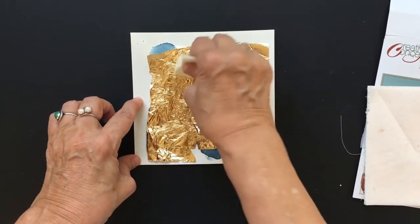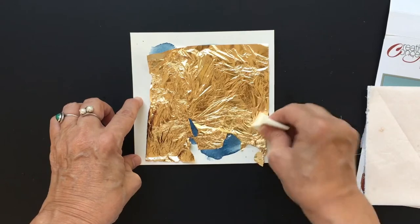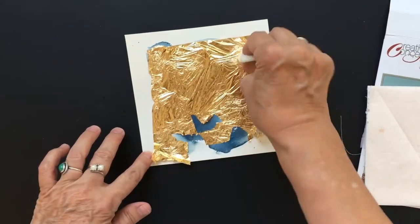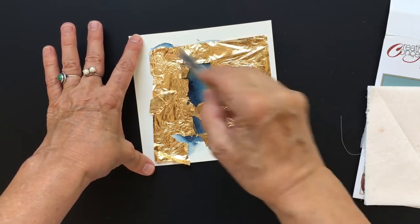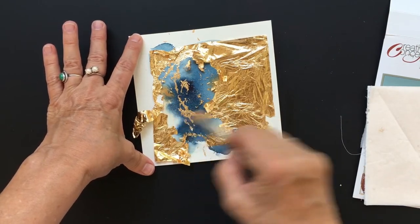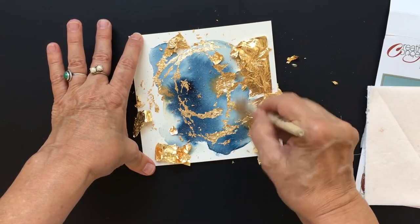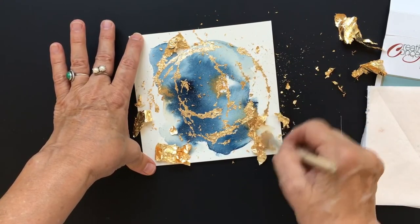It never bothers me if it kind of crinkles up like that because it's going to get moved around anyway. You just pat that on in all the places where the glue is — the stencil design will show and the rest will be brushed away. We're going to let that dry. Now we're ready to just brush it away. The glue will leave that imagery — I can see it coming through already. This is a little messy, so you might want to do this over the trash can. Don't use one of your best brushes either, because it's going to get a little junked up.